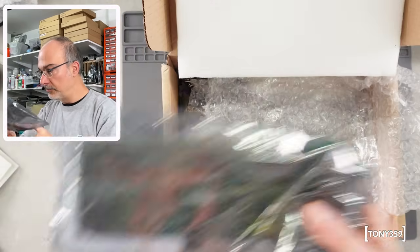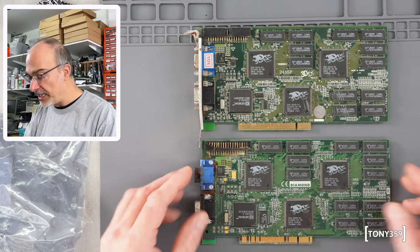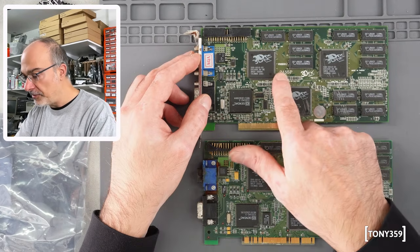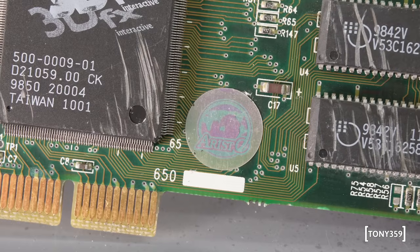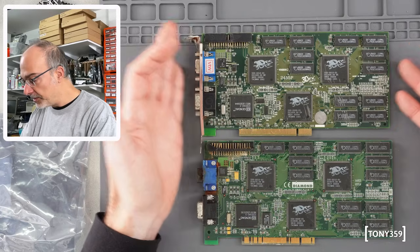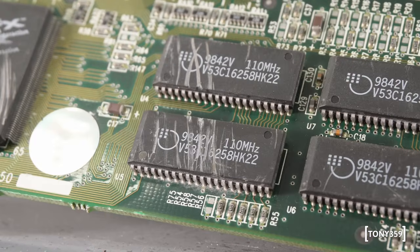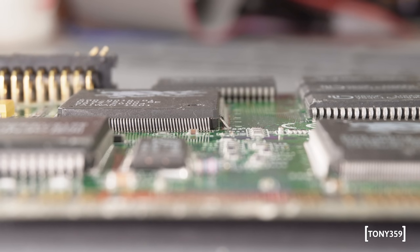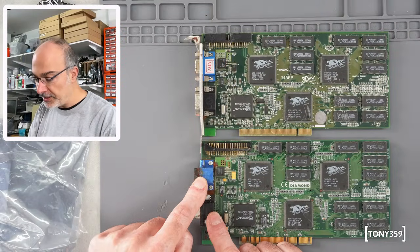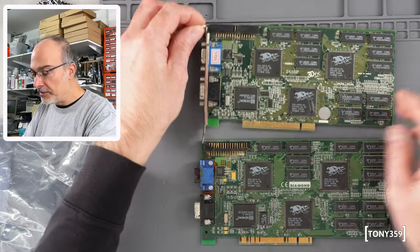Another box to send to Dubai — inside we've got two 3dfx Voodoo 2 cards. One is a Diamond Multimedia — the back says Monster 3D2. The other only says Voodoo 2, 2455p, 3dfx version 2, with a sticker that says Aristo. The cards are virtually identical besides some differences, but they are in really, really bad shape. They've been on a pile of other boards — all scratched, damage everywhere, the connector is completely damaged, there's liquid damage on both boards, the VGA connector is rusty, there's corrosion on multiple connectors, and the bracket is rusted and bent.